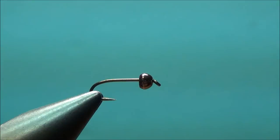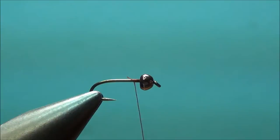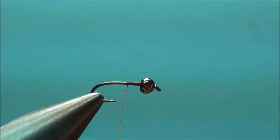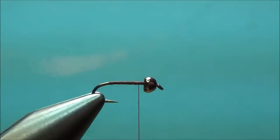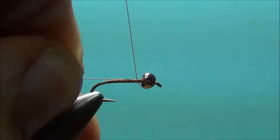I'm going to start my thread right behind the bead and lay down a base of thread on the hook. I'm going to run it back to the bend, and then run it right back up to the top. An extra small copper wire is going to be my rib. We're going to tie this in.